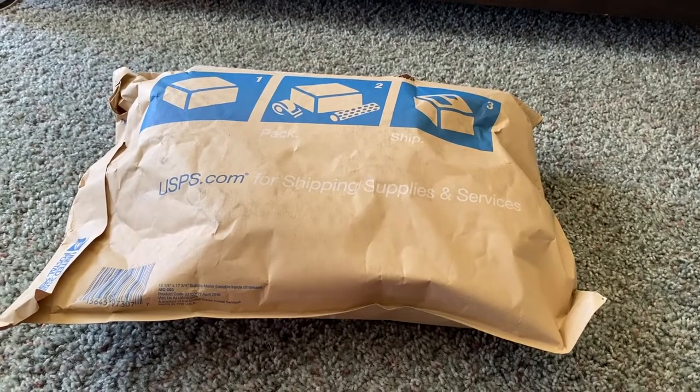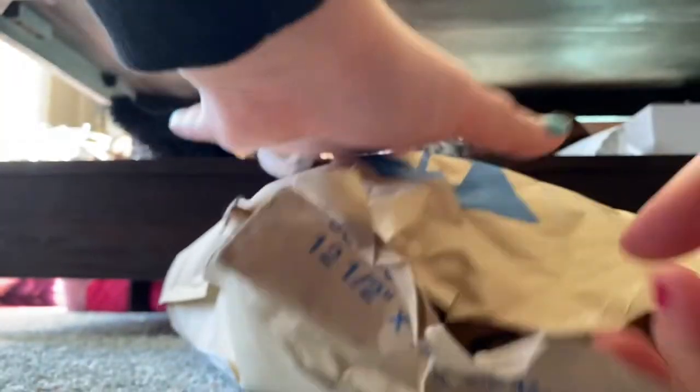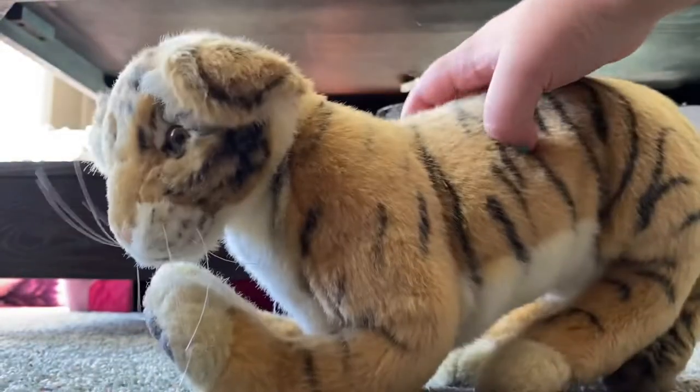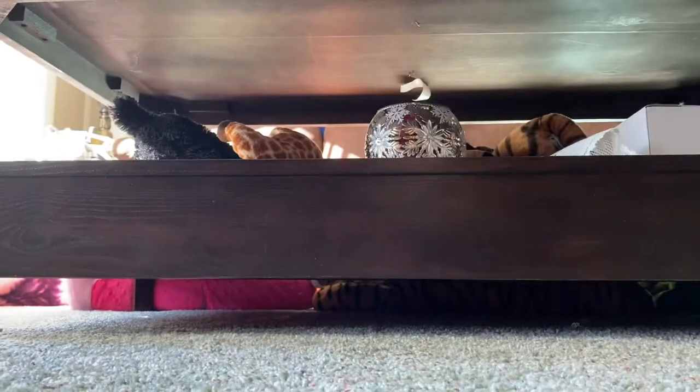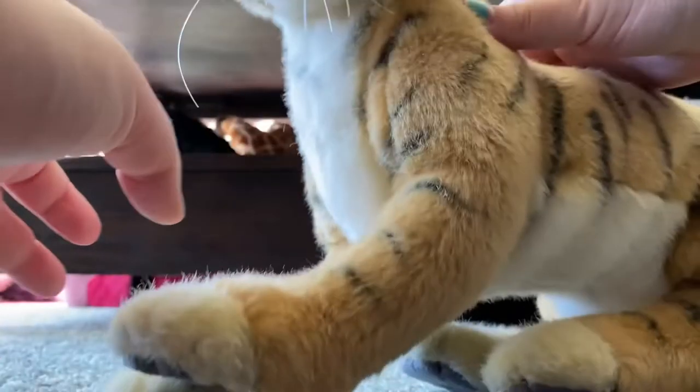Hey everyone, it's Heather's Plushies and I'm back with another video. Not sure what this is, so let's get it out of the package. It's my Hansa tiger! Oh my gosh guys, look at this cutie!